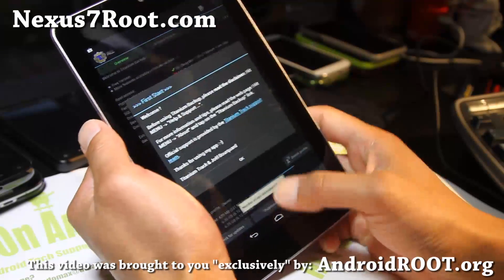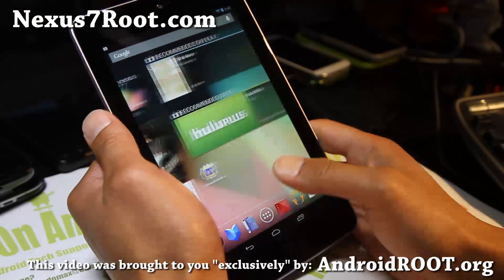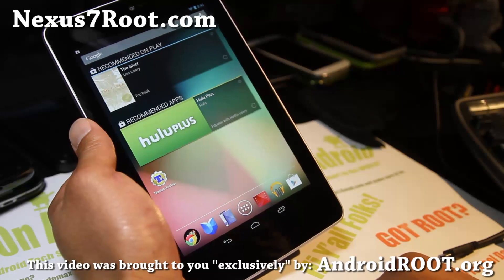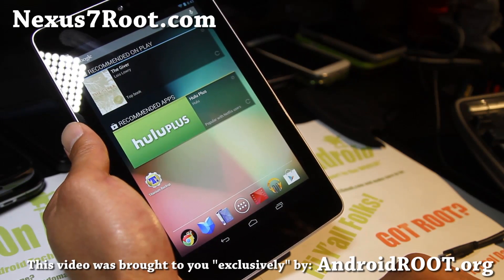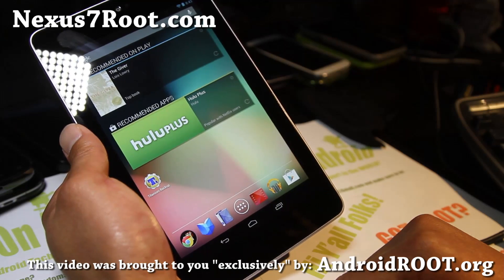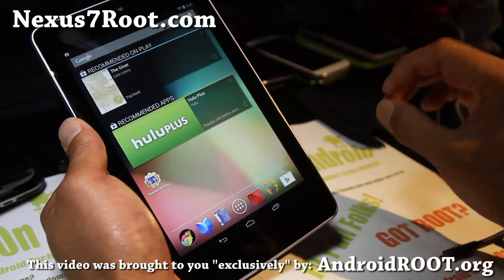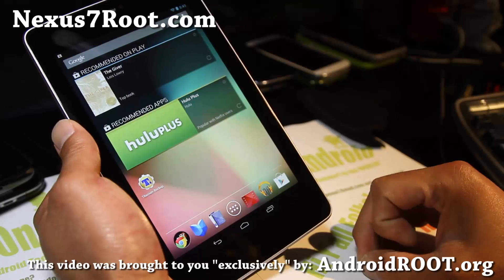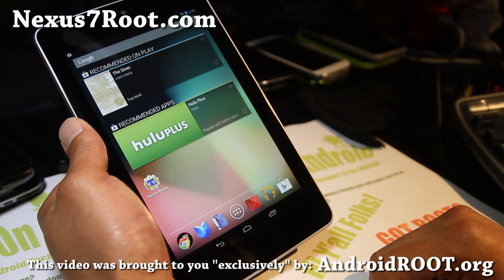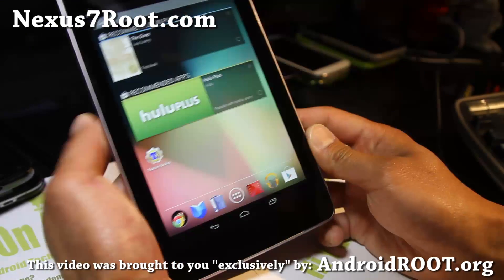Thanks for watching — that was how to root your Nexus 7 tablet for Windows, Linux, and Mac. I'll have written instructions at nexus7root.com. Sign up for my email list there and we'll update you once custom ROMs start rolling out — a ROM of the week every week. Also check out androidroot.org, my new site for all my Android rooting videos, ROMs, and more.